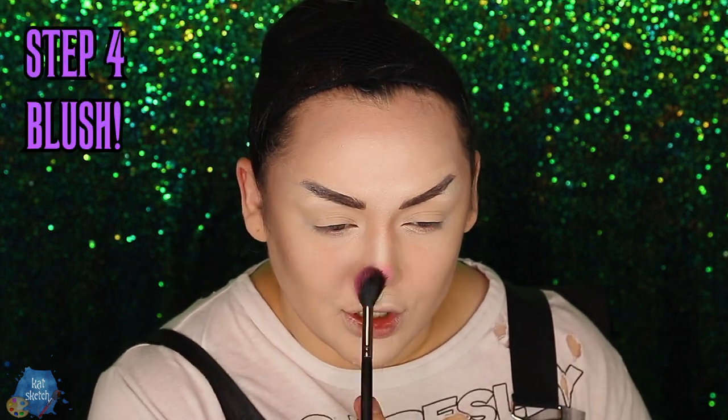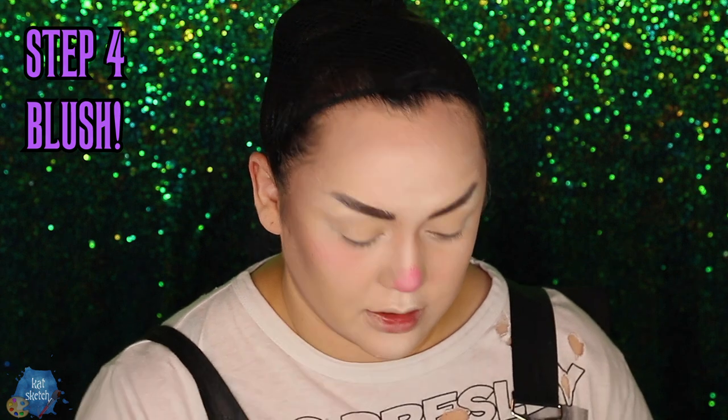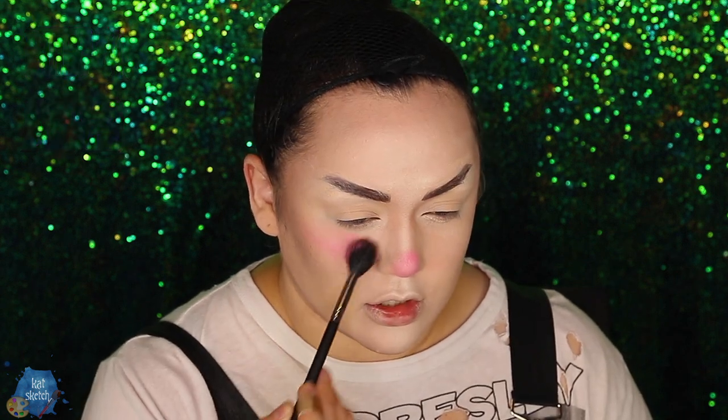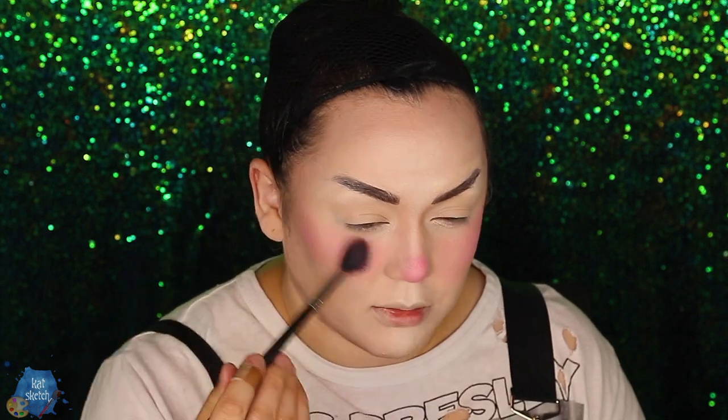Now that our eyebrows look like they could slice through butter, I'm going to get some blush. Blush your nose and on your cheeks — literally directly under your eye on your cheek area. This is what's really going to make it e-girl anime girl. Also blush on the top of the lip so it can blend nicely into whatever lip color you're going to do. We look sick — like I literally look like I'm sick.